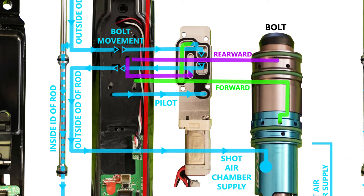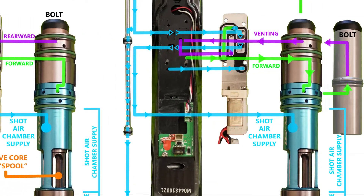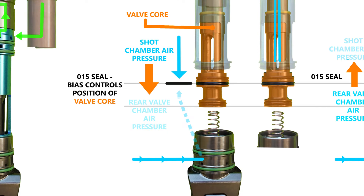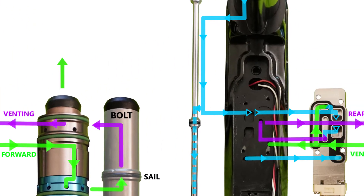At rest, the bolt is being pushed into its rearward position. The solenoid is allowing air to supply the shot air chamber. When the shot chamber is filled, the valve core is being forced rearward, as there is a rearward dominance due to the rear number 15 seal. Though equal in pressure, surface area on the shot chamber side is greater, causing a rear bias. When the trigger is pulled, the pilot valve actuates, the spool in the solenoid shifts forward, air holding the bolt rearward is vented out from the bottom of the solenoid manifold, and air has been redirected to shift the bolt forward with the shot chamber supply sealed off and isolated.